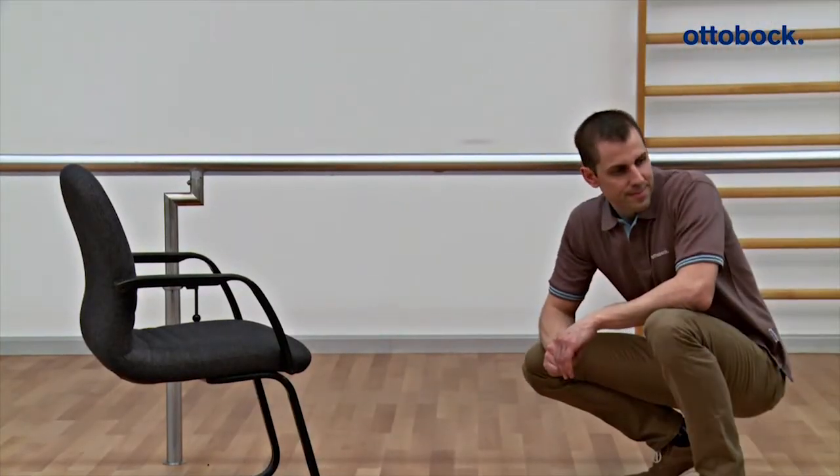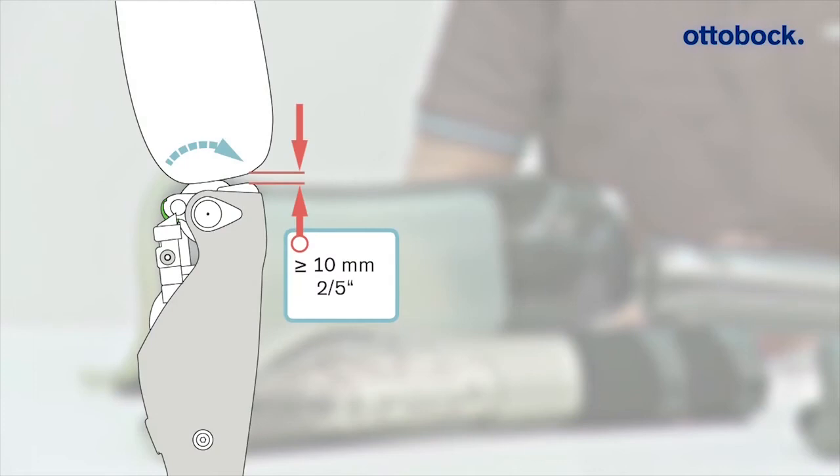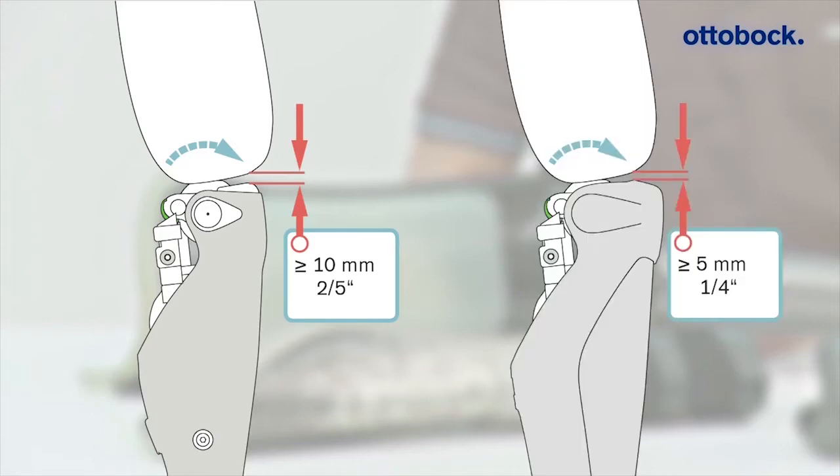If a C-Leg 4 protective cover needs to be installed later, the required safe distance between the prosthetic socket and main electronics increases from 5 mm to 10 mm. This is necessary as an installed protective cover later reduces the available space by 5 mm.